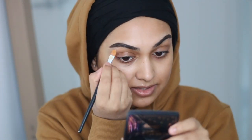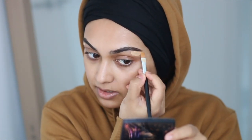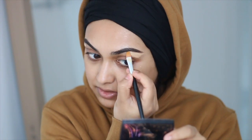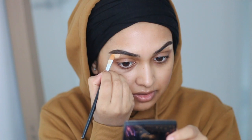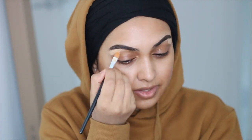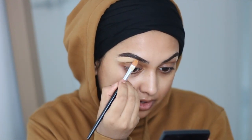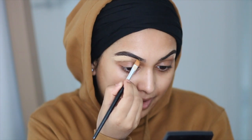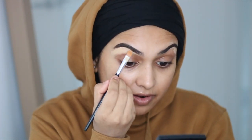Cleaning up under my brows, I'm using the Kevin Aucoin Sensual Skin Enhancer in the shade SX08. I love this pot of magic — honestly I've been using the same pot for a very long time, it's probably out of date. But since doing my brows, even though I'm not plucking them, makeup just makes you look like you've done them anyway.